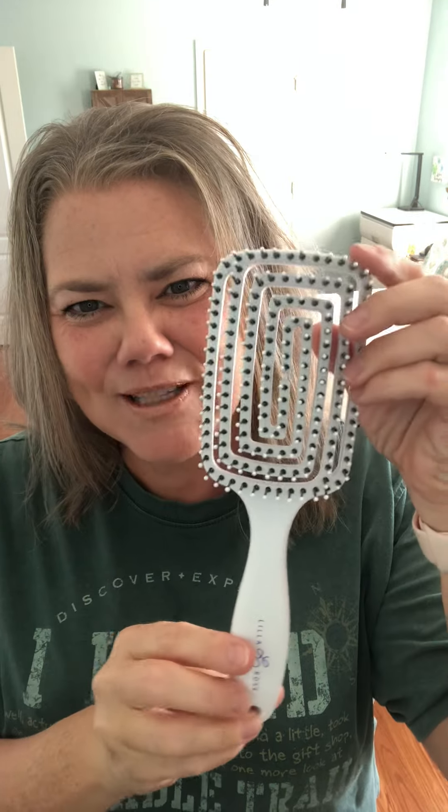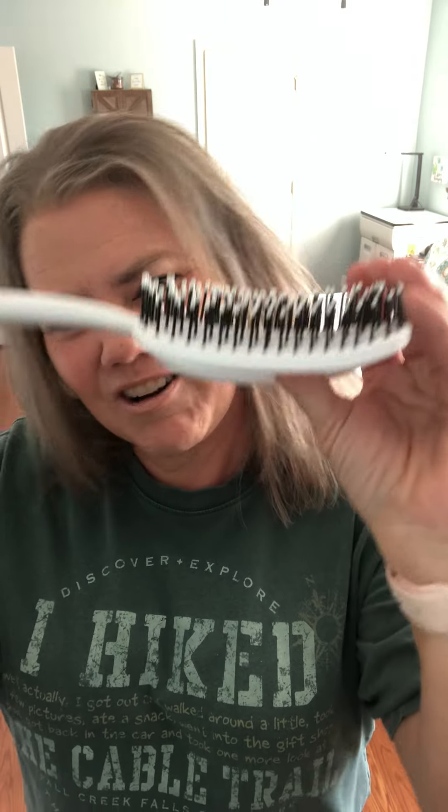Kim Stone here, wanted to come on and show you the new Flexi Brush from Lilla Rose — fabulous brush! I took it to my last craft show just a week or two ago and everybody loved it. They scooped them up. They retail for $17 and look how cool this is — it's got the curved comb shape to it.